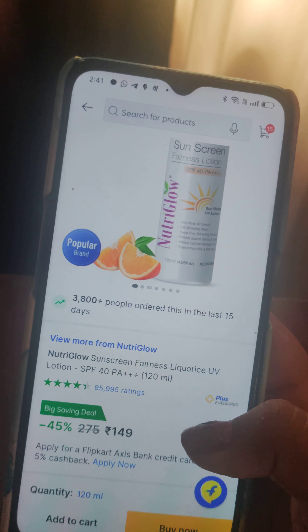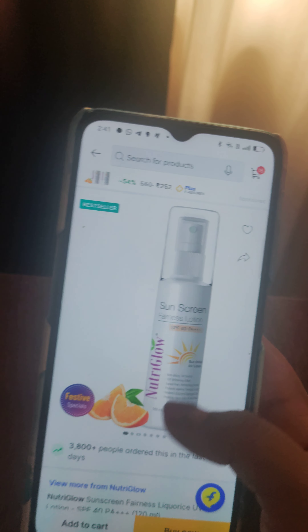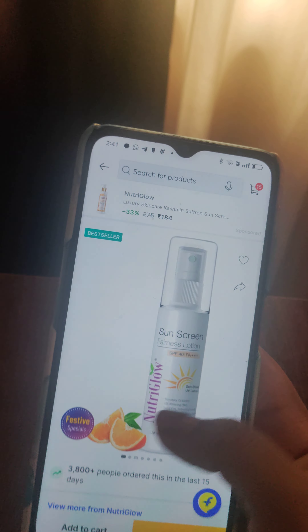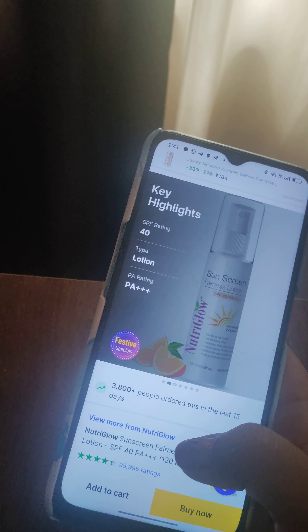It's made in India and the MRP of the product is 275 rupees, but I got it from Flipkart with 45% off, so I got it for just 149 rupees. This is a nice deal. You can see it has a lot of positive reviews — around 95,900, almost close to 1 lakh people have rated it more than 4.3. So it's a great product, and that's why I chose to review it.